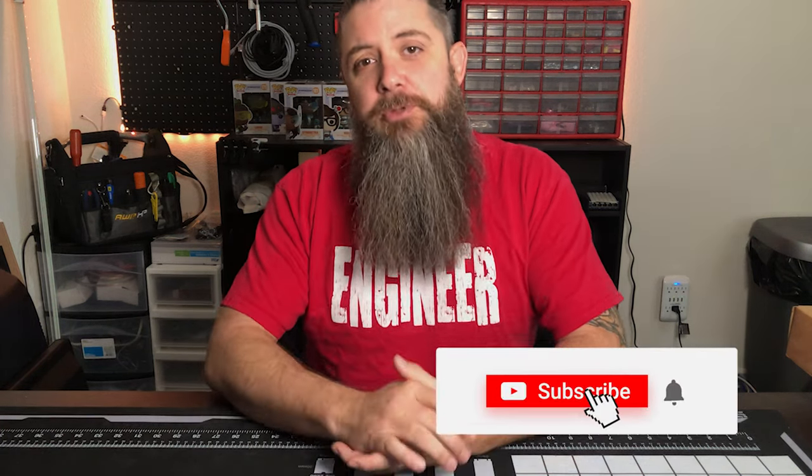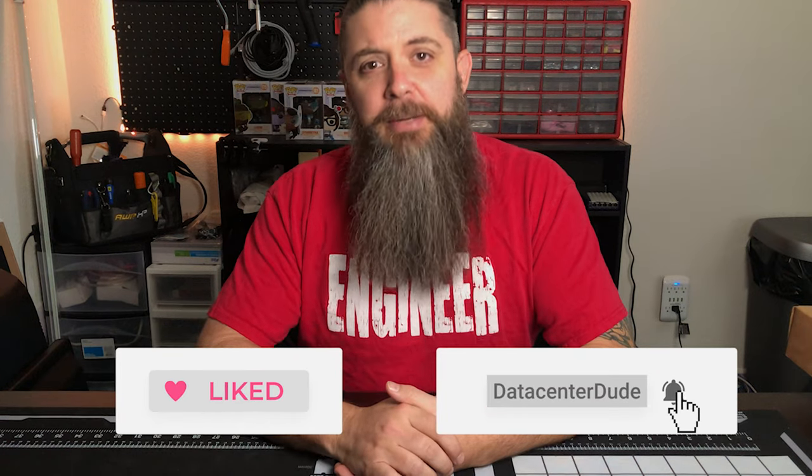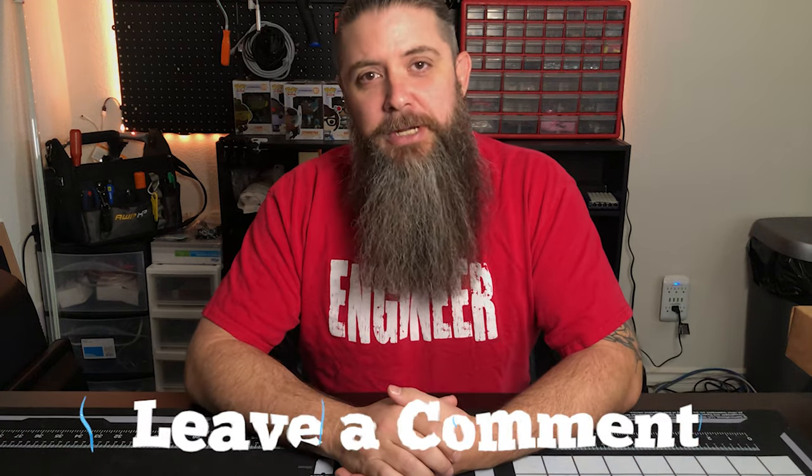Hello everyone and welcome to the new studio here in Las Vegas and welcome to the workshop! It's exciting times — we're going to be doing lots of building in here, lots of unboxing, something I've been wanting to do for over a year now. Make sure you subscribe to the channel and like this video, let me know if you like it down in the comments below, because we're going to have a lot of fun today.